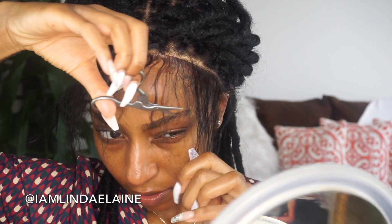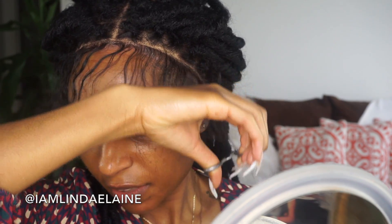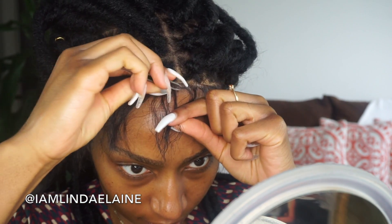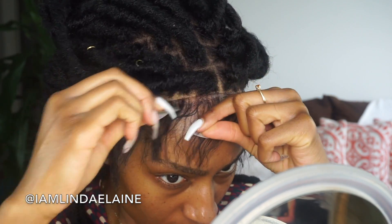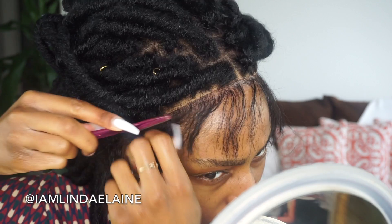I'm gonna unbraid this cornrow in the front and thin out this baby hair in the front. Taking my small shears again, just gonna jaggedly cut down — you don't want to do it in a straight line at all — cutting down gives it more of a natural appearance. Now to thin it out I'm just going to be using a tweezer. And for some of the thicker parts I'm just going to razor some of it out. I'm keeping these a little bit longer because of my sideburns. Now using some Eco Styler gel.